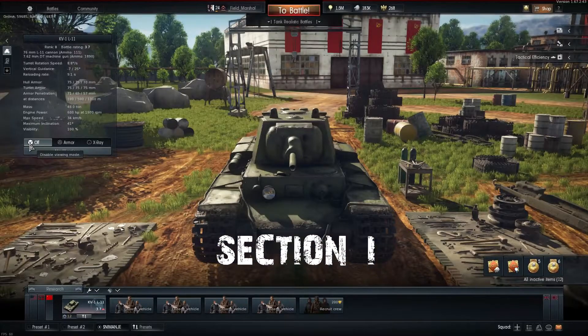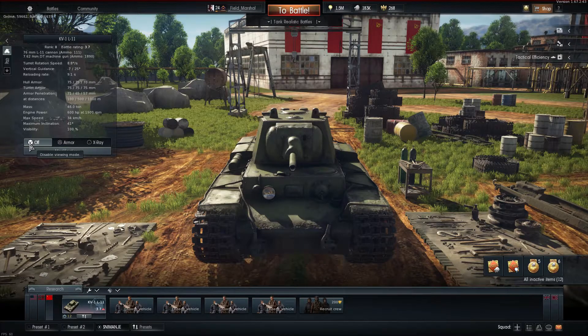Welcome to the general performance part of this video. Here we will take a look at the numbers and general performance of this tank. The KV-1 L11 is a Rank 2 heavy tank which, for this tier, is heavily armored and cannot be penetrated by a lot of tanks.